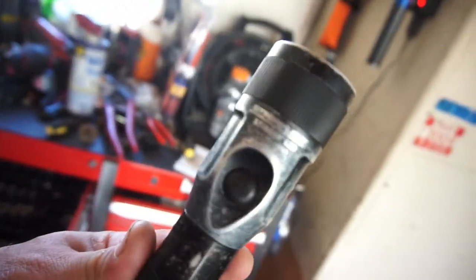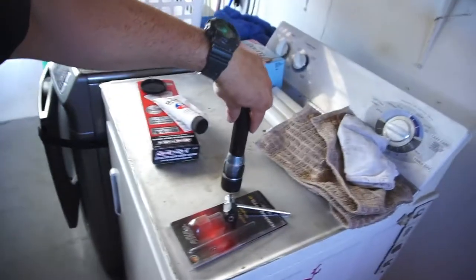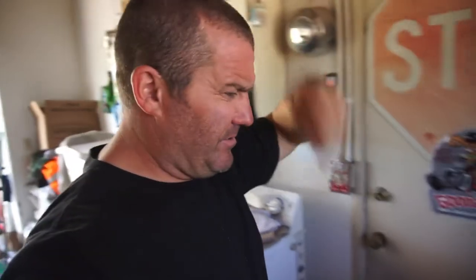I also got this flashlight — another Streamlight Stinger LED.